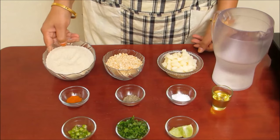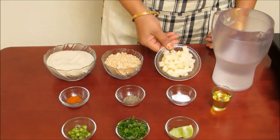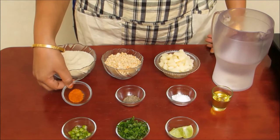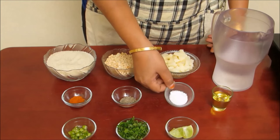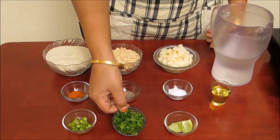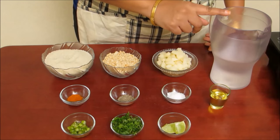We need 1 cup or 150 grams of Murdhan, half cup or 60 grams of roasted and coarsely grinded peanut, one medium size peeled and diced potato, half teaspoon of red chilli powder, half teaspoon of cumin seeds, salt to taste, one big size finely chopped green chilli, fresh coriander for garnishing, lemon, one and half tablespoon of oil, and four cups of water.